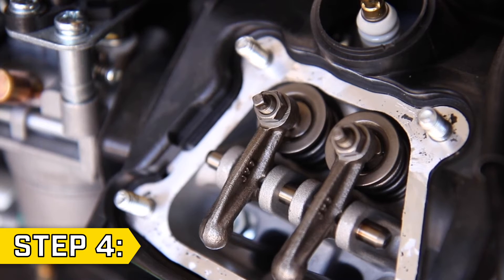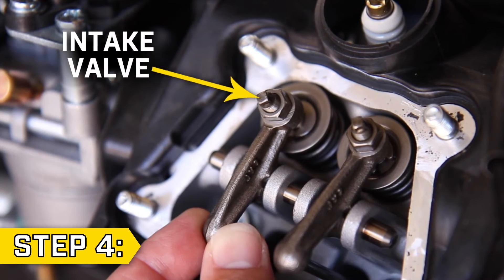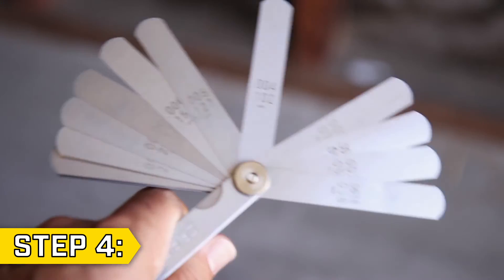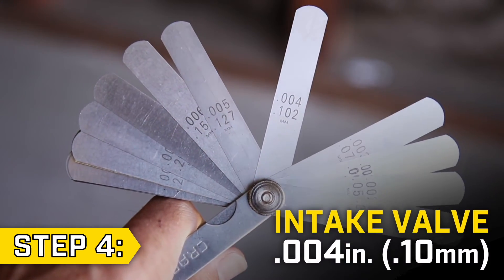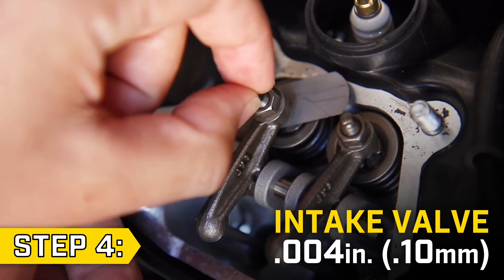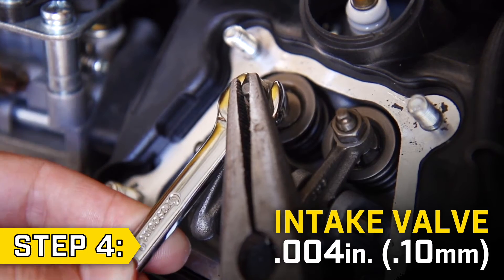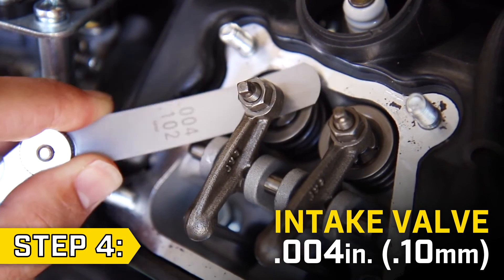Step 4. Slowly pull the recoil so the exhaust rocker arm is fully down and the intake is free to adjust. The intake valve clearance is also .004 inches. Loosen the lock nut and pin, check the gap with a feeler gauge, then hold the pin in place and secure the lock nut. After tightening, confirm that the clearance is correct.